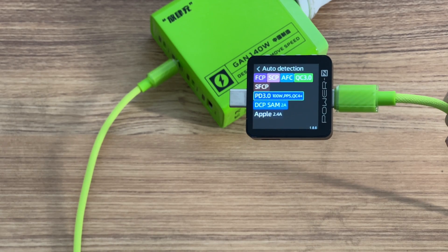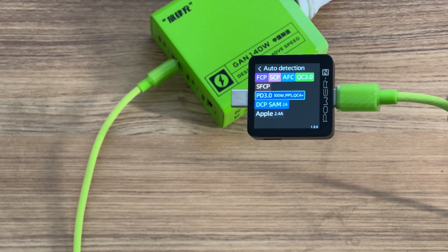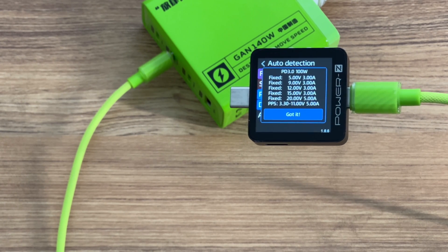USB-C2 can support FCP, ICP, AFC, QC 3.0, SFCP, MTK, PD 3.0, QC4+, DCP, Apple 2.4A, and PPS charging protocols. It has 5 fixed PDOs of 5V, 9V, 12V, 15V at 3A, 20V at 5A, and a set of PPS.